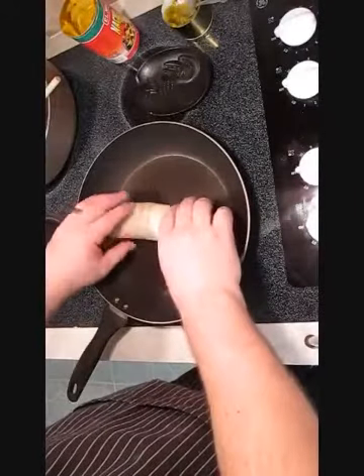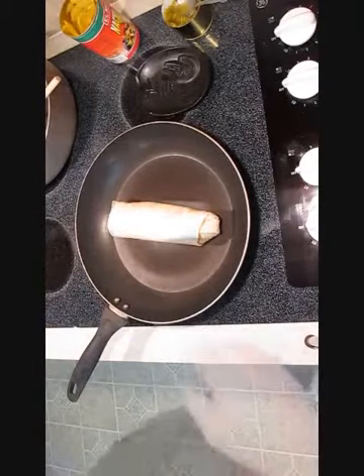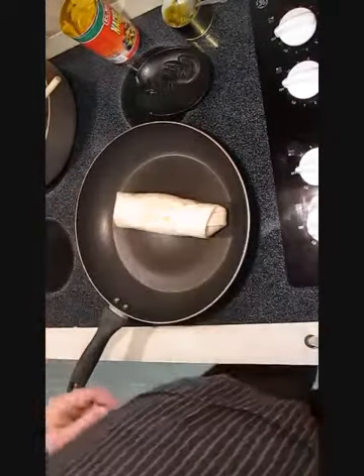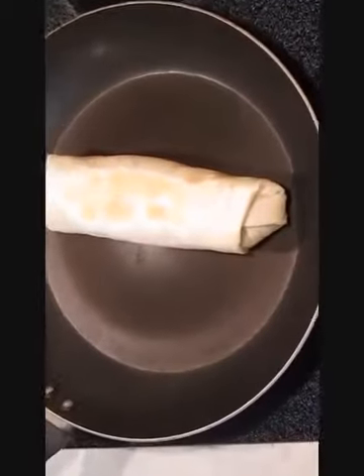Now over here in the pan, we're going to go ahead and just grill each side of it — put a nice little sear, cook that tortilla on the sides. Just flip it over, and if we zoom in here, you can see it's got some nice color to it.